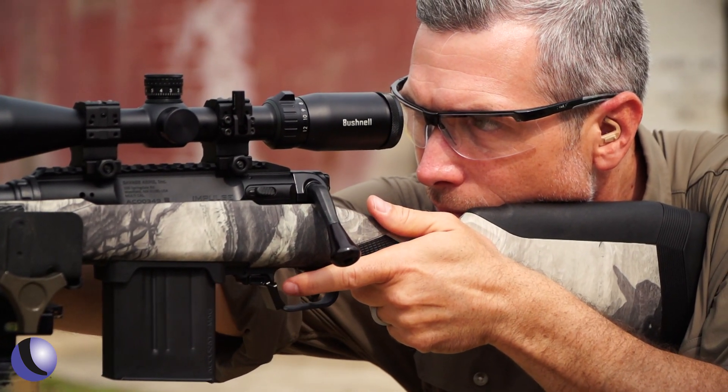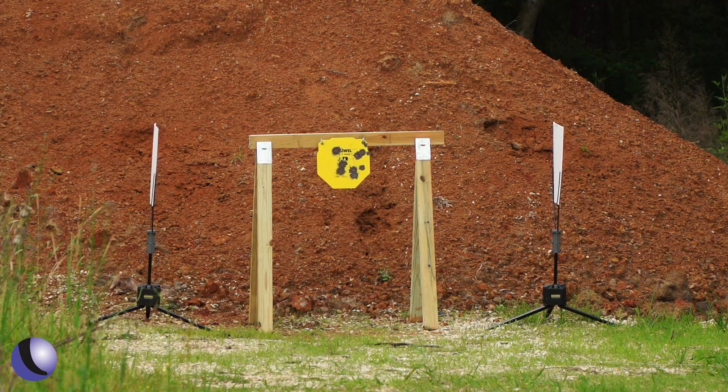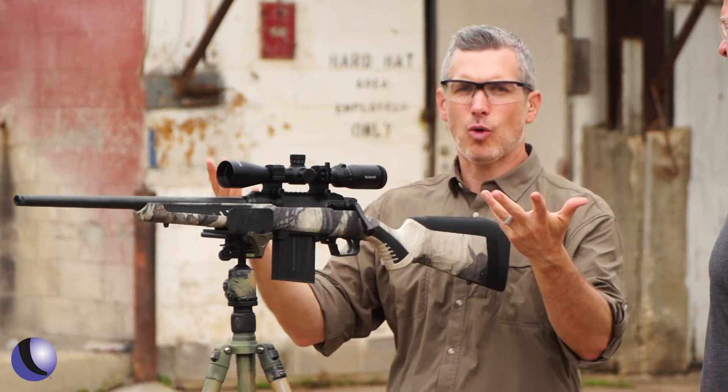So Rob, straight-pull — why do people love it? It's fast. We've got a couple of targets down here. I'm going to wait for them to turn broadside, reacquire, and get a couple of shots off.